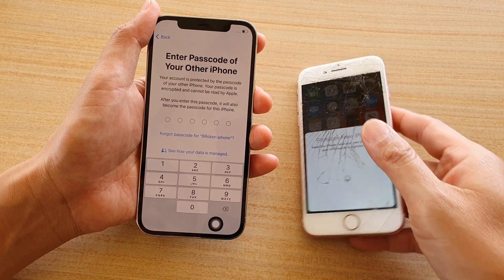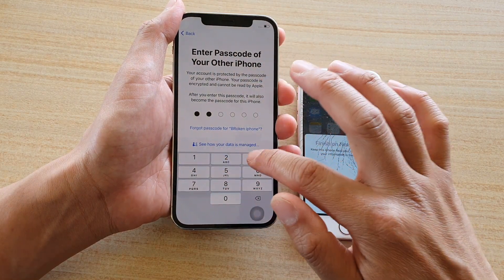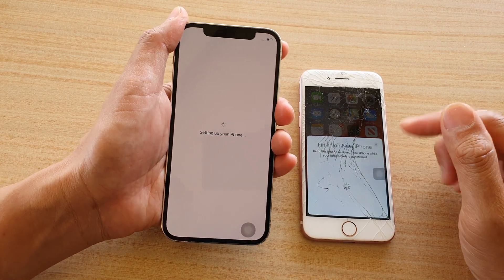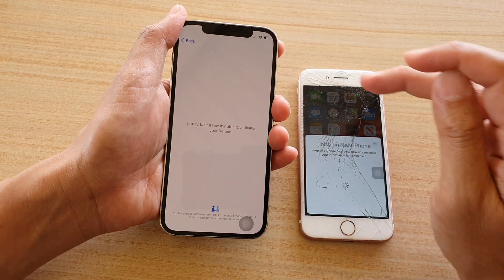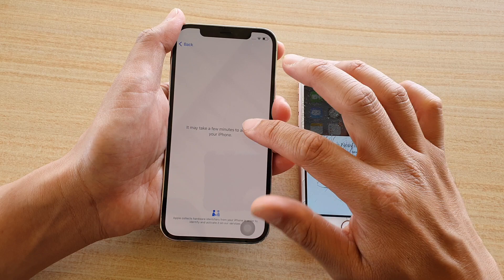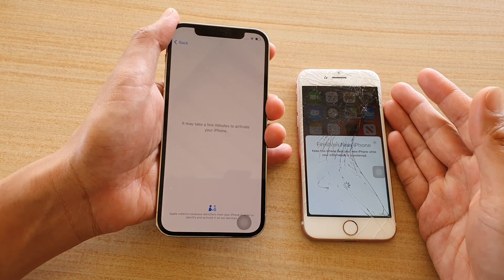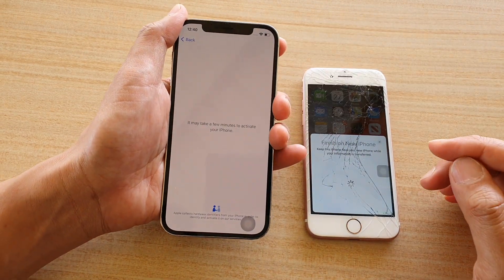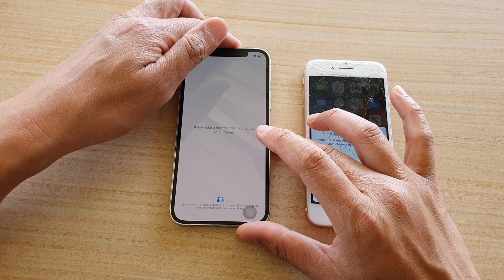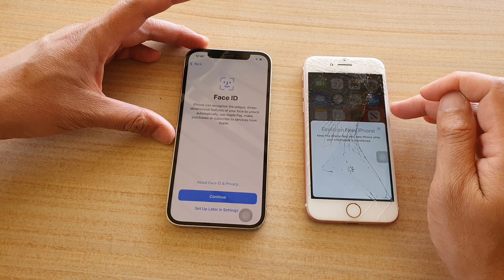It now says 'Enter the passcode of the other iPhone', so I'm going to enter the passcode from this phone, which is 1-3-3-4-5-6. It is now setting up the new iPhone by copying all the settings from the old device. There will be a lot of steps you can skip that you would normally have to fill in manually — it will attempt to bring all the information over automatically, including your iCloud and the activation process.